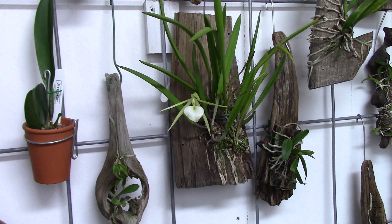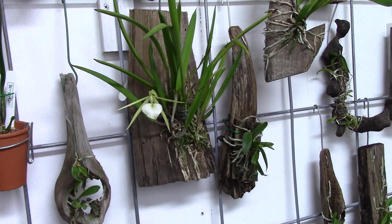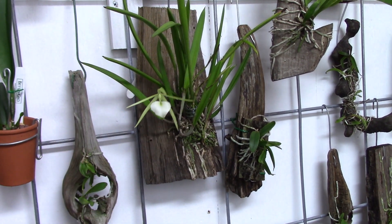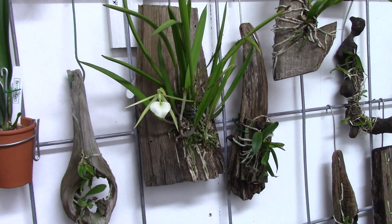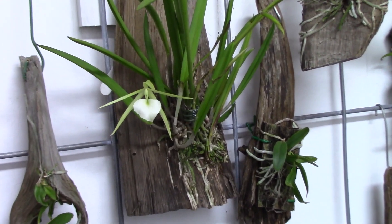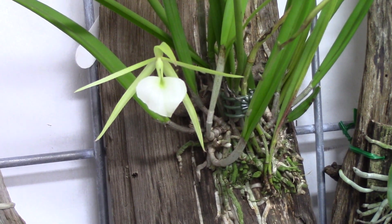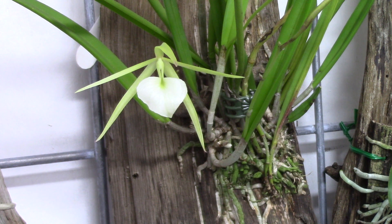It smells a little bit like citronella, but it's only been open about 24 hours. It's not real small, but it is a delicate little flower. That spike only has one bud on it; there are four spikes on that plant. That's the first time for me on that one — really pretty. I was anxious to see that one bloom.